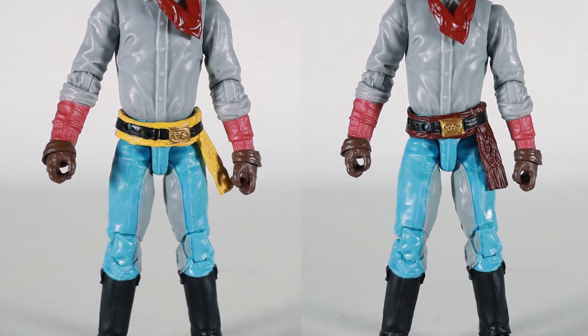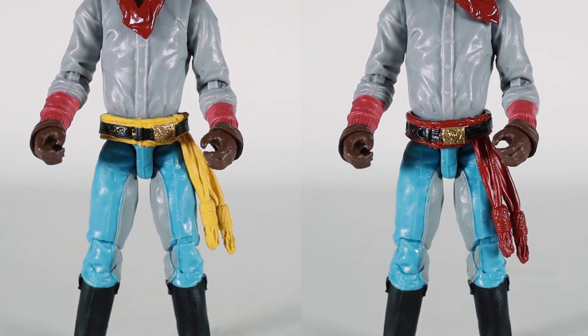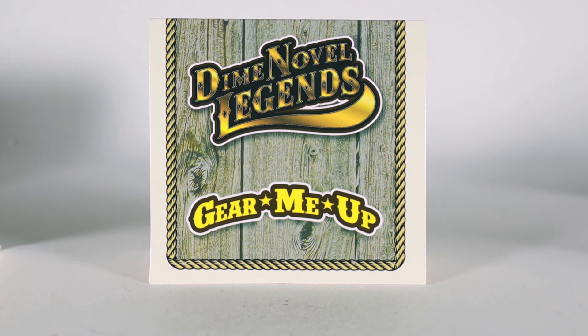Next we have Pull Up Your Trousers. You get six pieces in this accessory set — three different styles with two paint schemes each. To put these on, you just separate the figure at the waist, slide it on, and pop the figure back together.